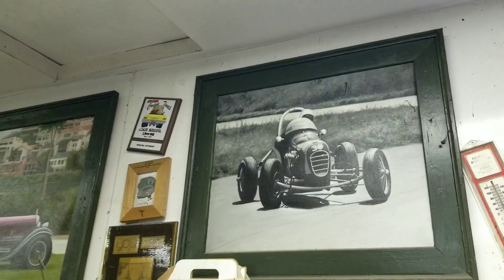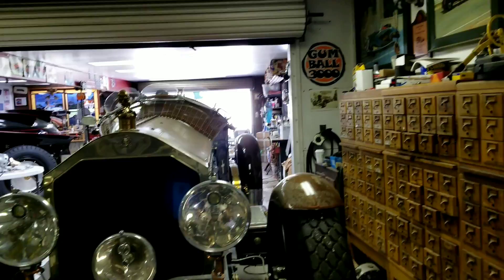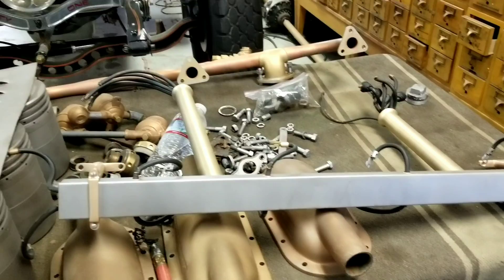My first race car was a 1930 Garner Special — I called it the Armpit Special for obvious reasons. I flipped it the week before I was to be married, at Mosport Park at about 130 miles an hour, running Formula Libre. Didn't hurt myself too much, just bruised. Called my wife and said, 'I just retired.' She said, 'That's good — you're getting married next week, stupid!' I said, 'Okay.'